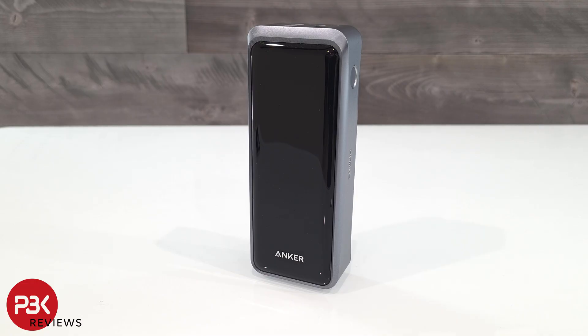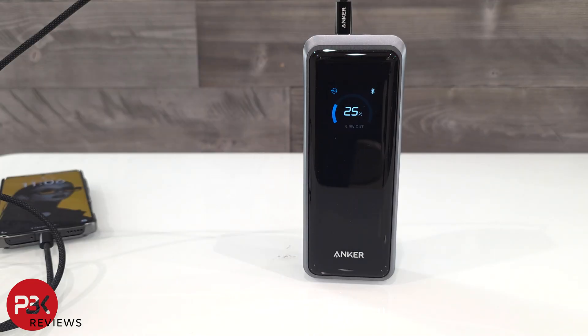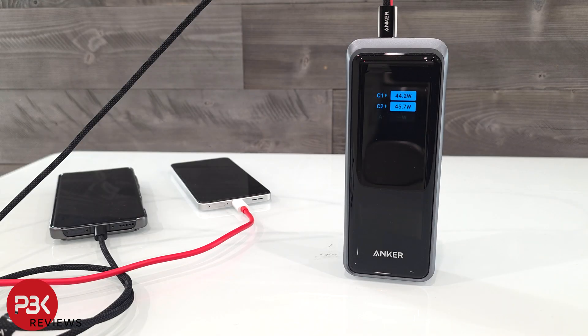This power bank has a whopping 26,250mAh capacity and can give a total charge output with all three ports together at 300W. It has a convenient display on the front which gives you important information on the power bank's charge level and the speed at which each port is charging at.